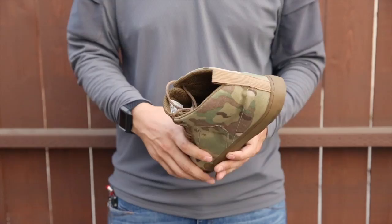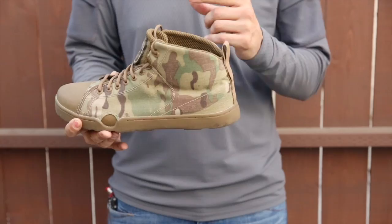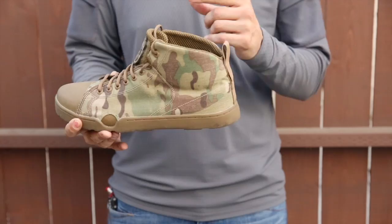I did get some new insoles for these shoes — not because they were uncomfortable, it's just something I've been used to. I pretty much always drop a more orthopedic insole in all my shoes, no matter what the manufacturer is. There's nothing wrong with the stock ones — I've just gotten so used to having ortho inserts.